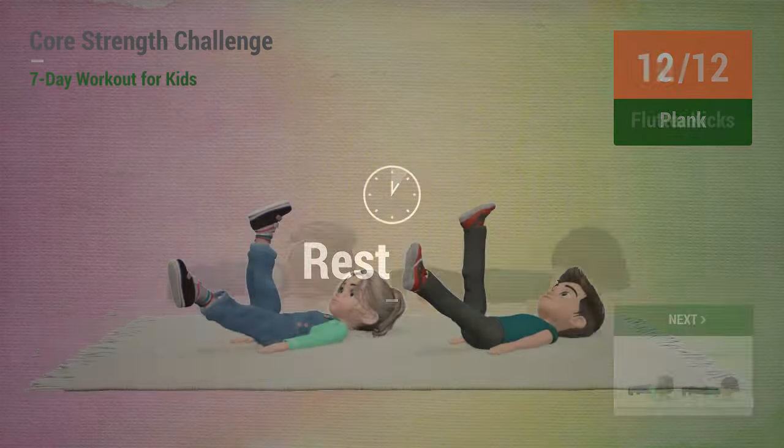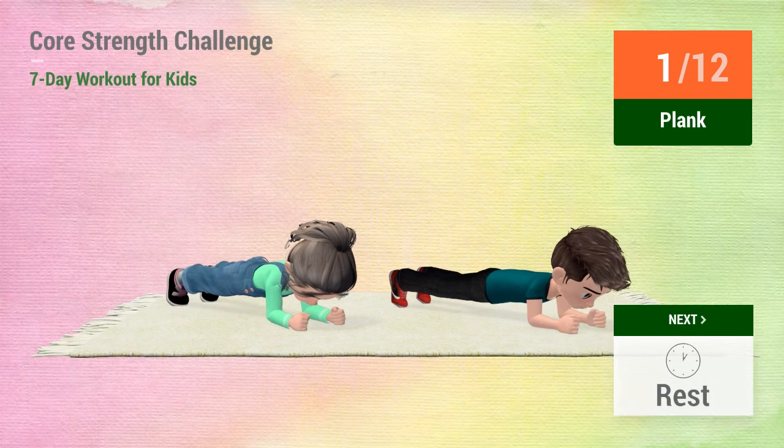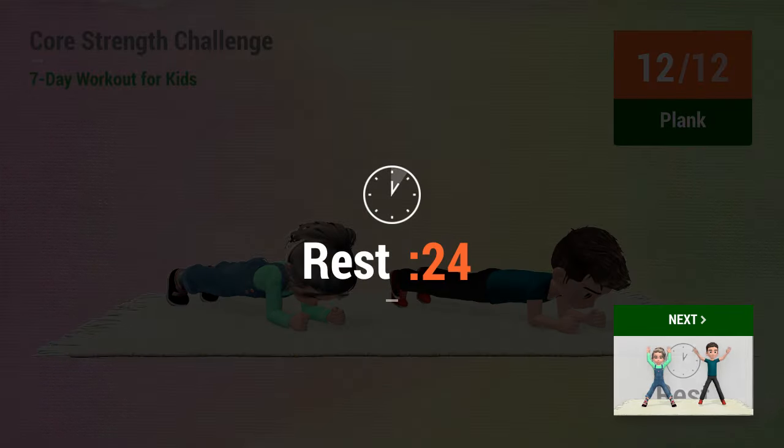Up next, plank. In 5, 4, 3, 2, 1, go! 1, 2, 3, 4, 5, 6, 7, 8, 9, 10, 11, 12. Rest time.